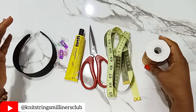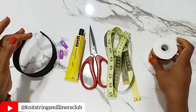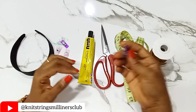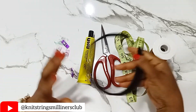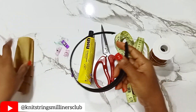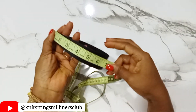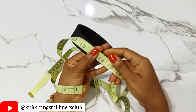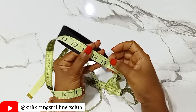These are the tools and materials we need: shiny velvet ribbon, measuring tape, scissors, UHU gum, and paper clips — if you don't have these, you can use regular pegs. And then this, of course, is the hairband that we'll be wrapping, and this is the fabric we want to use to wrap it. Next, we'll measure the length of the hairband, which is about 15 and a half inches long.